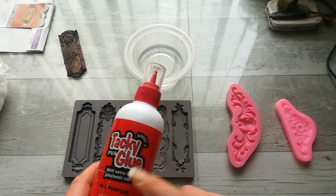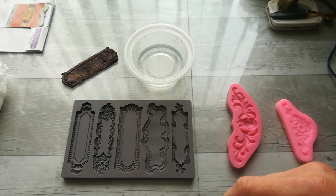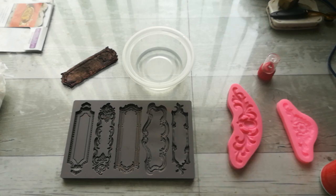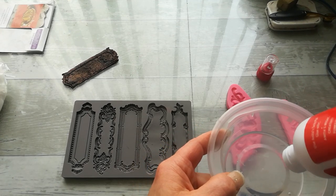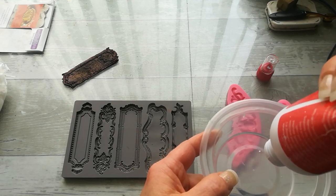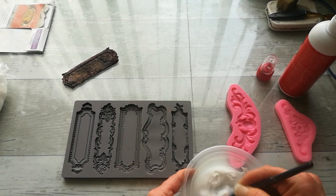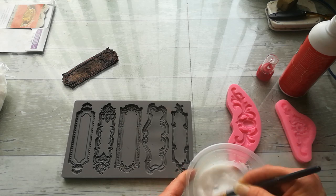I used tacky glue when I tried this, but my tacky glue is very thick. I think PVA glue will be better because it's not as thick. I've added just a small amount of water to mix with the tacky glue — since I don't have PVA glue right now. If I had PVA glue I would use that because it would go much better. I'm going to mix it a little bit — I think this will be okay.